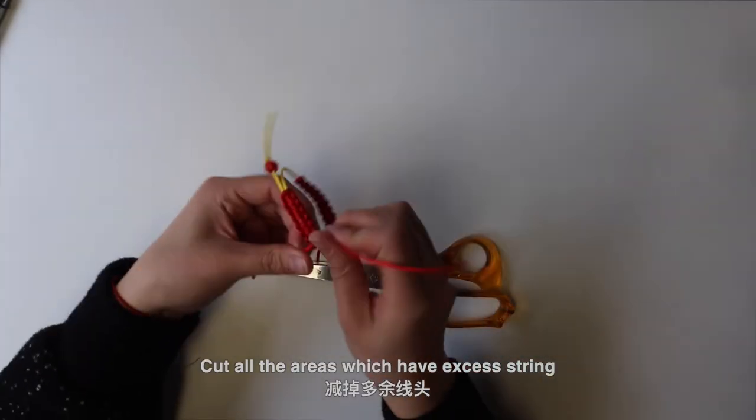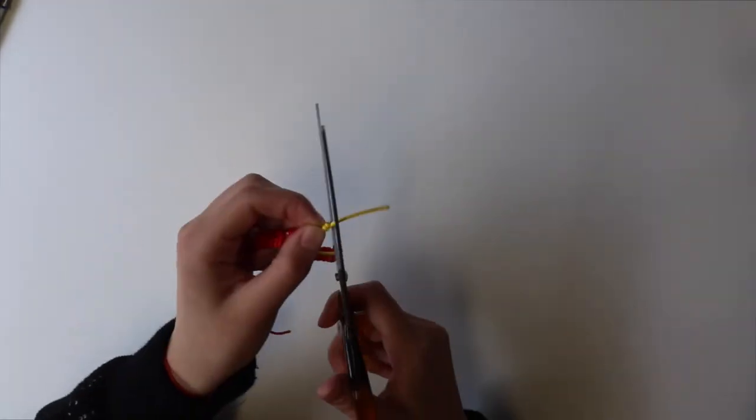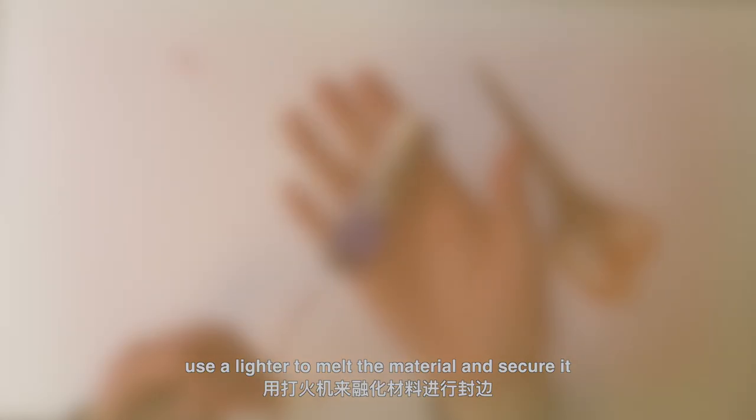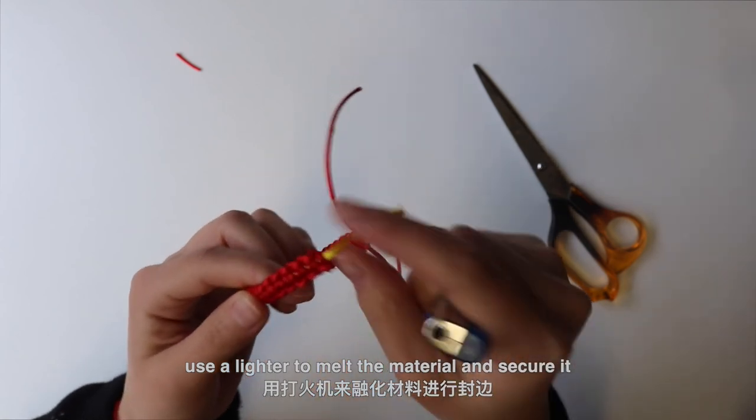Cut all the areas which have excess string. Use a lighter to melt the material and secure it.